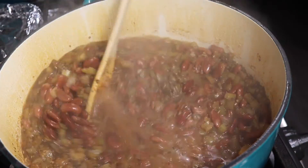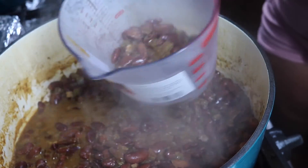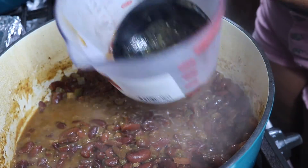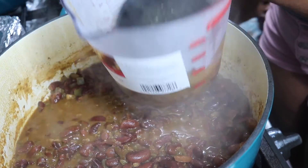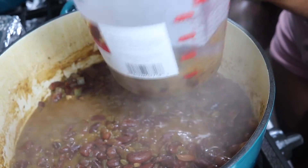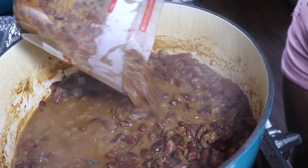You want to wait until most of the water has cooked out. As you can see, I'm taking my ladle and smashing the beans up — this is an important step because it's how you get that texture you're looking for when eating red beans and rice. Once you get it mashed up, go ahead and add it back in along with your sausages.